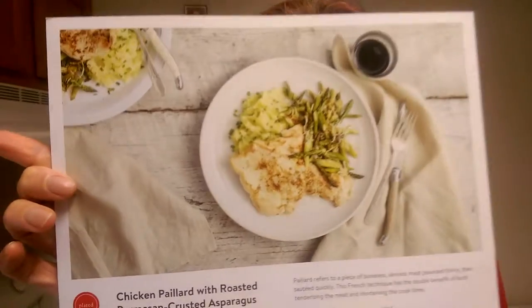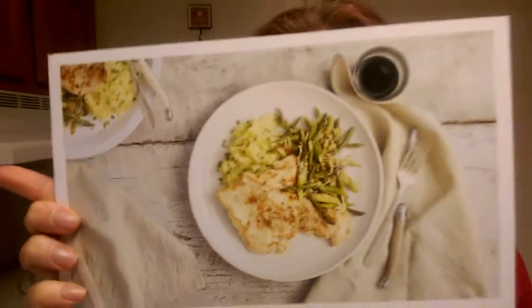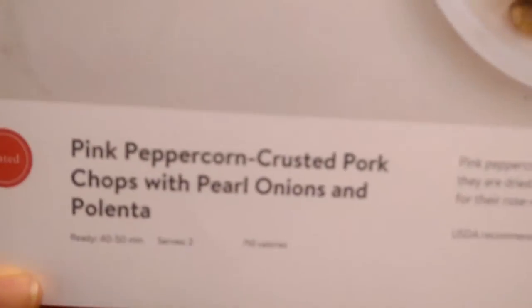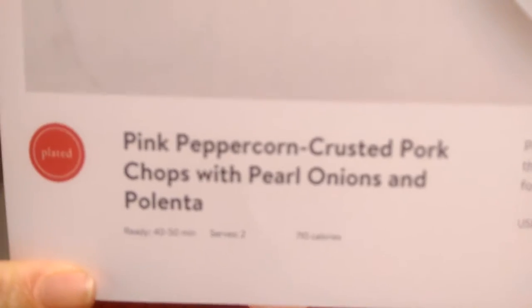We also have the chicken paillard with roasted parmesan crusted asparagus and smashed potatoes. Last but not least, we have one of the chef's special meals: the pink peppercorn crusted pork chops — pink peppercorn, it's a tongue twister — with pearl onions and polenta. Alliteration is the name of dinner that night.